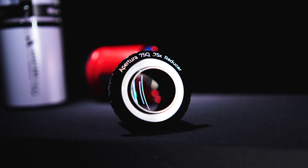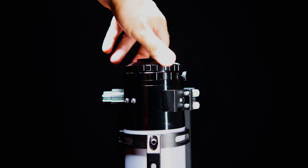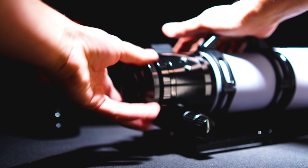Now onto the 0.75 reducer. The Aperture 75Q 0.75 reducer is a thread-on design and has a provision for two-inch filters. As far as installation, it's very simple — just remove the knurled adapter from the back of the scope and replace it with the 0.75 reducer via the same threads.